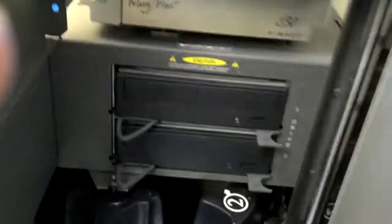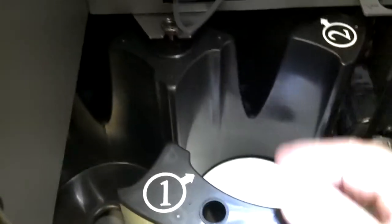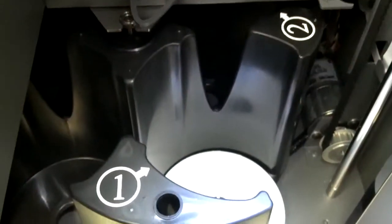Then you run test three again. And once you run test three without the disc rubbing on the bin, you should be all good.